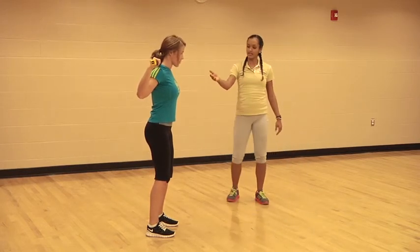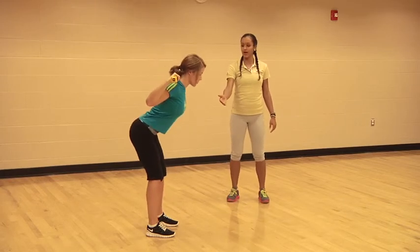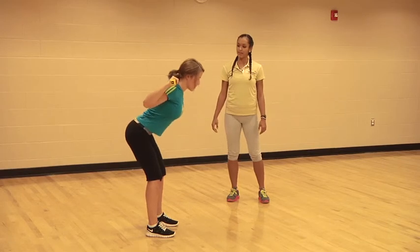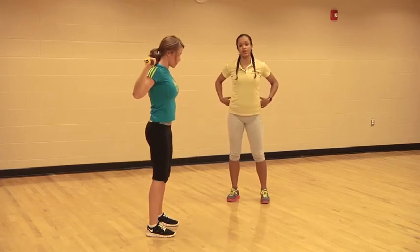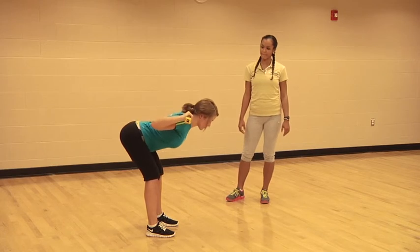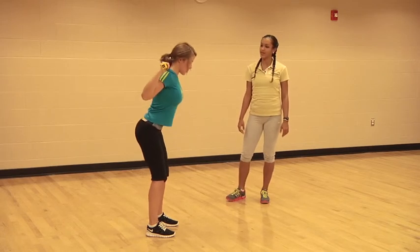We're going to be bending at the hips, flexing forward, inhaling as you come down parallel to the ground and exhaling as you come right back up. You want to make sure you feel it in your lower back and your upper glutes. Go ahead and take it down and right back up — good job.